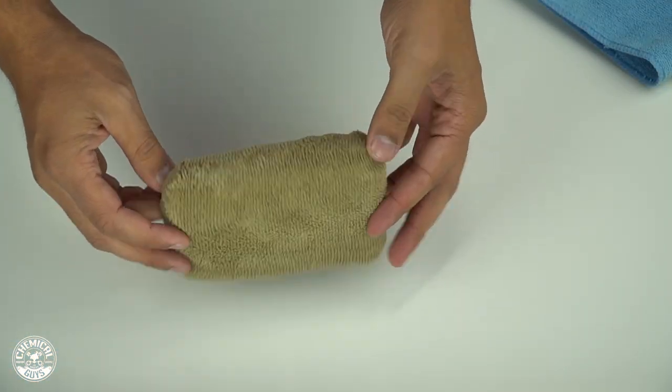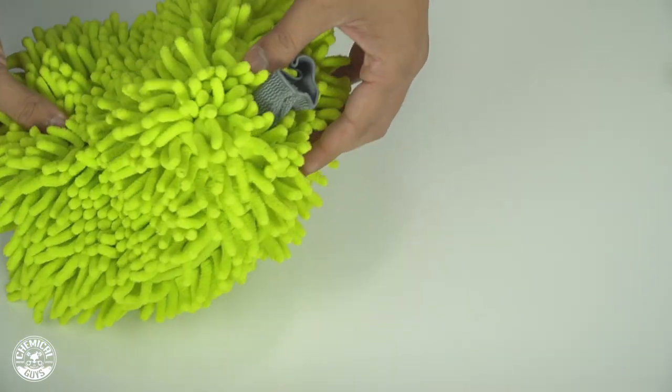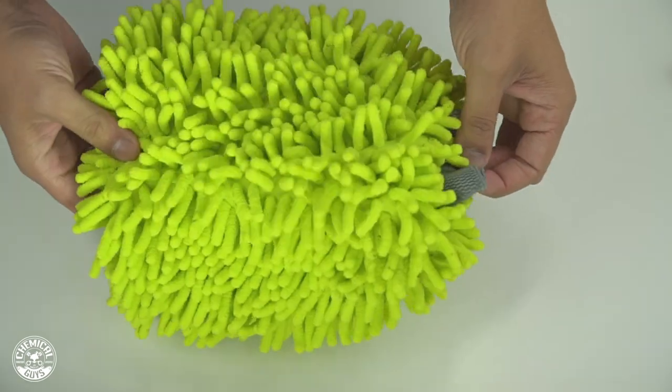You also want to separate your applicators because there's waxes, polishes, and dressings that you wouldn't want to get on your towels. So wash applicators separately, wash your color coordinated towels separately, but you can wash your wash mitts with any kind of color towel.